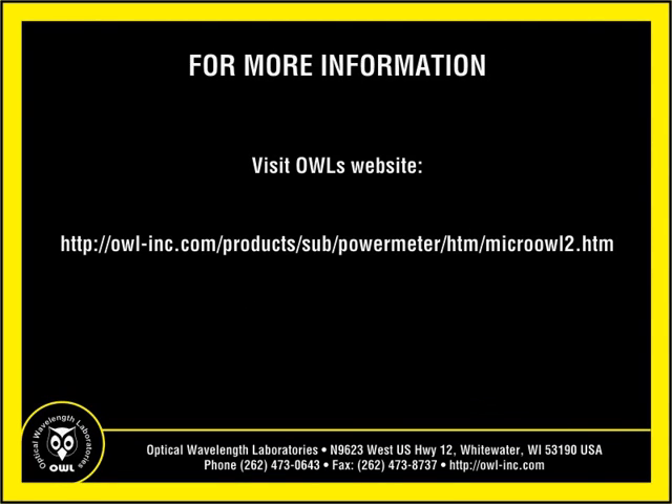More information about the Micro-Owl 2 can be found on OWL's website at the following location. This has been another instructional video from OWL, the Wise Choice in Fiber Optic Test Equipment. For more information about additional instructional videos or OWL Fiber Optic Test Equipment in general, please visit OWL's website at owl-inc.com. I'm Professor Jim Powers. Thanks for watching.